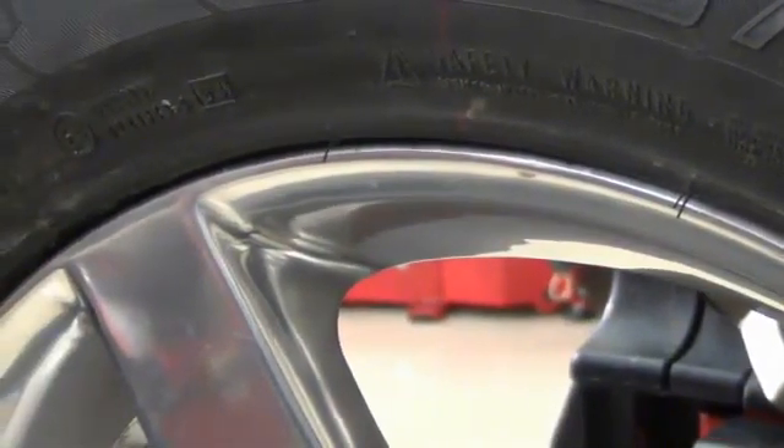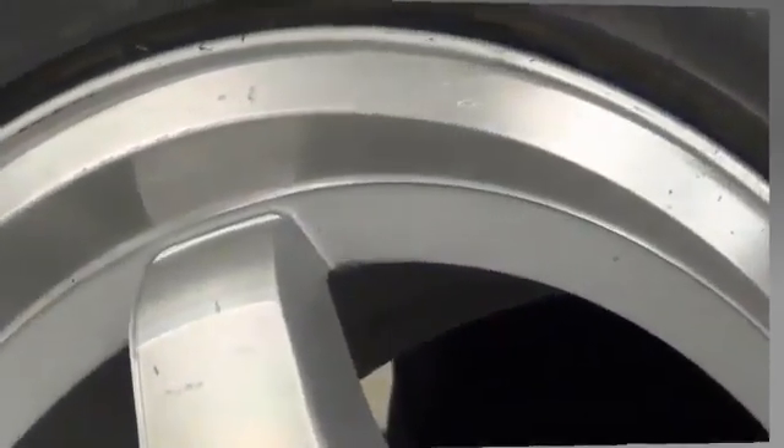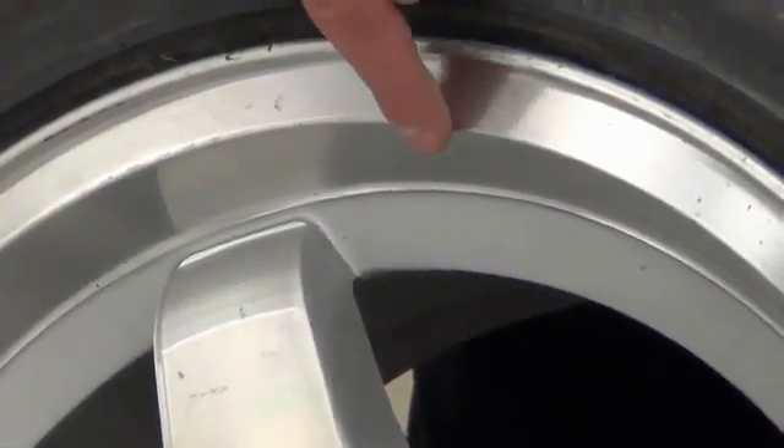The edge on this rim is not conducive to a run-out measurement. Here is a rim that has an accessible measurement area for the outer data set roller.